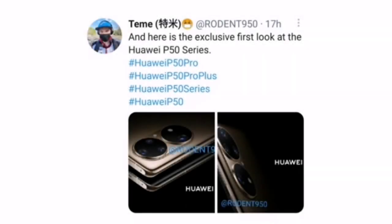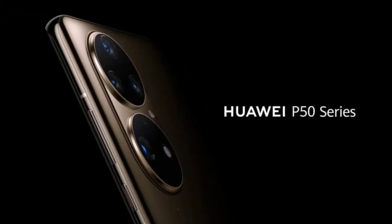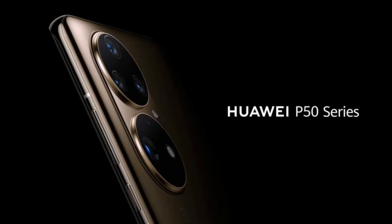Today, a trusted tipster has shared the renders of the Huawei P50 Pro. The render shows the phone with a glassy look in a gold color that shines amazingly. Talking about the finishing of the phone, it has a curved edge back panel that reaches on all four sides on the rear.